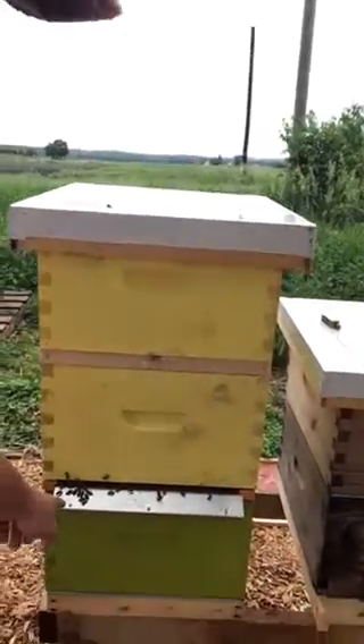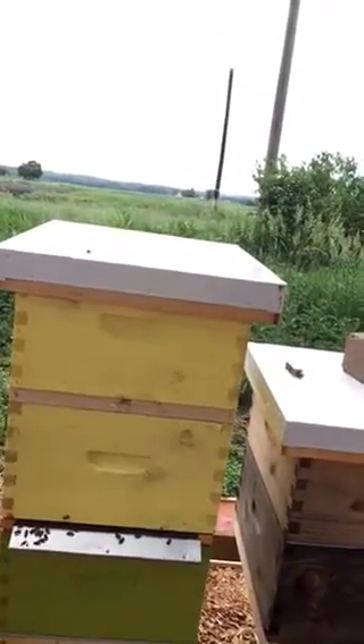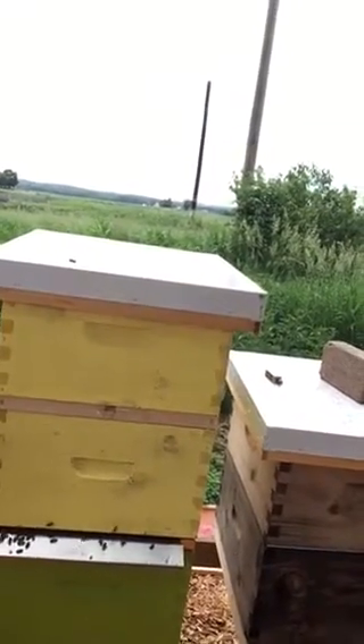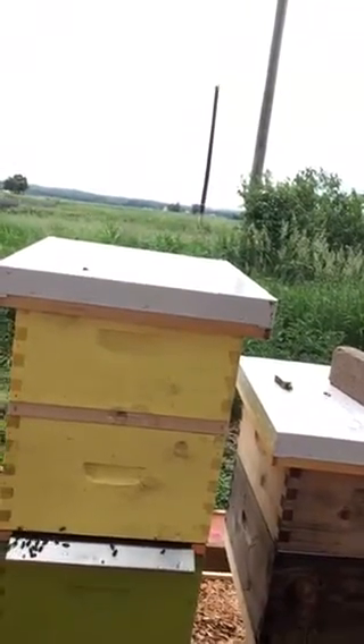Now we're going to pull out the cloak board tray and make the hive queen-right. If the hive is queen-right, they'll slow down the emergency building of those cells and actually take their time and feed them better — you'll end up with a better queen.